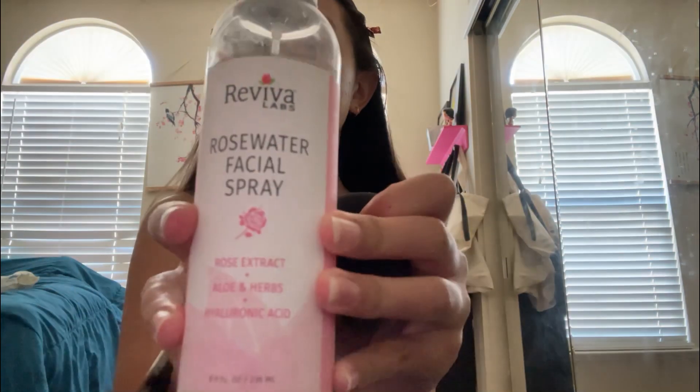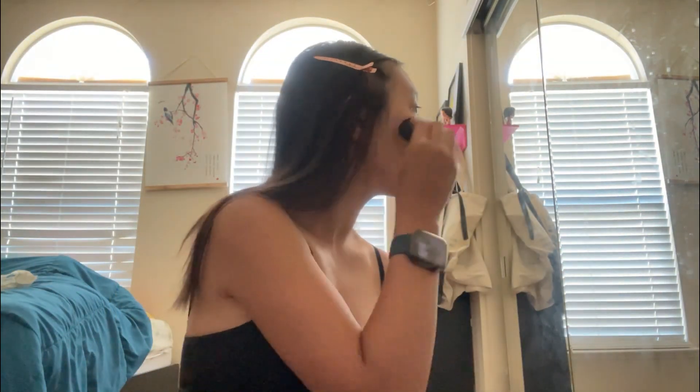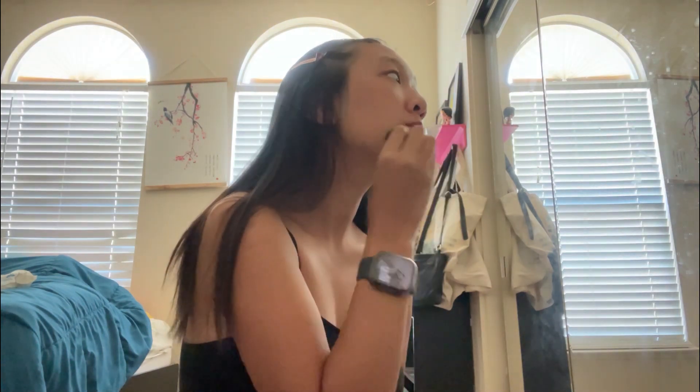Now we have a sponge and water spray — rose facial water spray — for spraying on your sponge. Then after that, put it back and do a little dabbing. Just dab it all over your face, your chin too. This does make it look so in depth. A lot of dabbing — a very lot of dabbing.